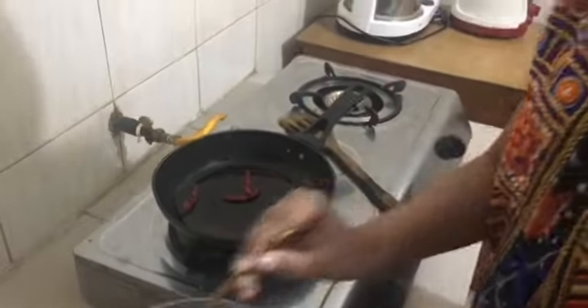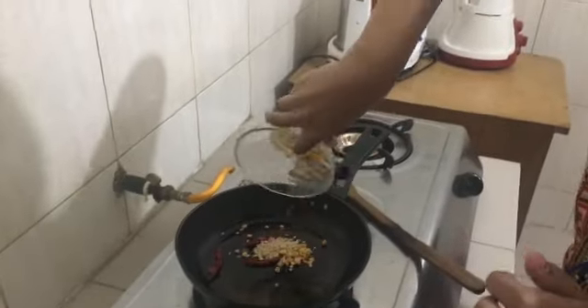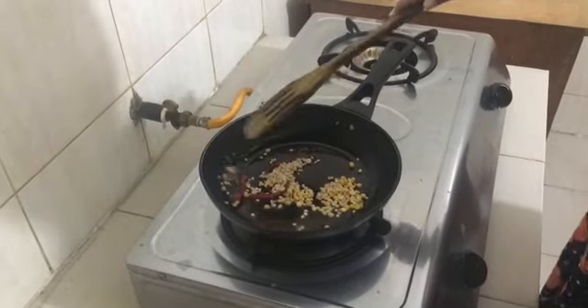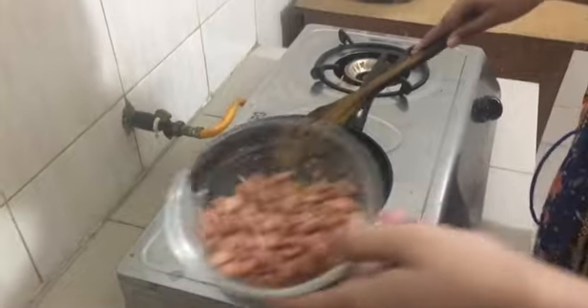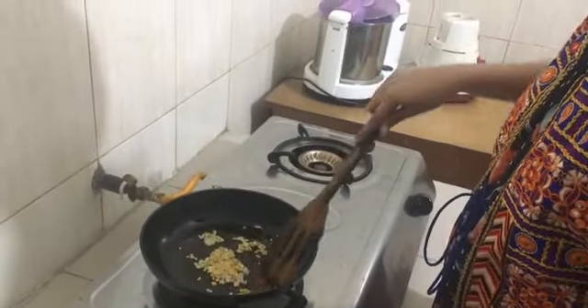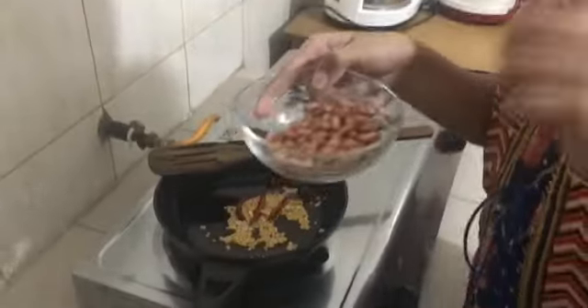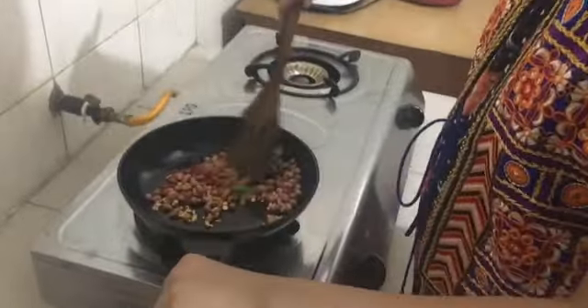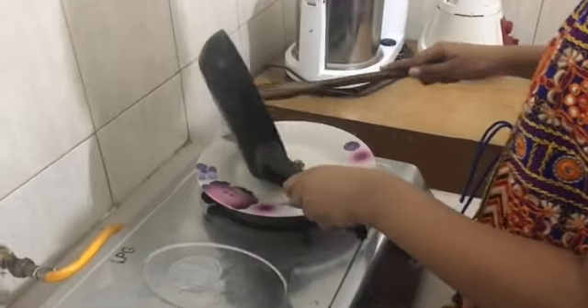Now my oil has heated. I'm going to be adding my red chilies and my dals. First, mix it a bit till it roasts, and then you're going to be adding the groundnuts. Let this roast a bit, then add the groundnuts in. I'm also going to be adding the chopped green chilies. Mix these and let them roast. Now all my ingredients are roasted and I'm going to be transferring them onto a plate.